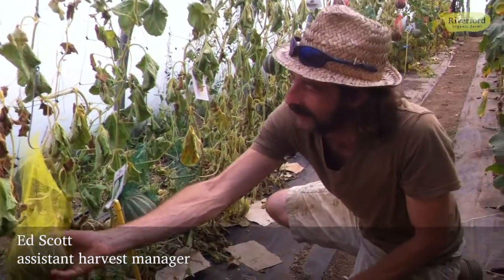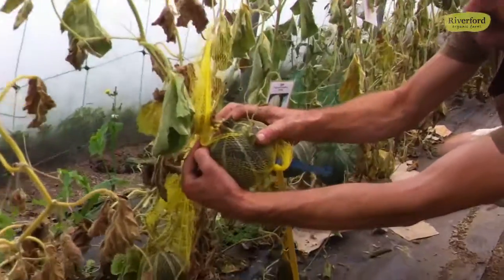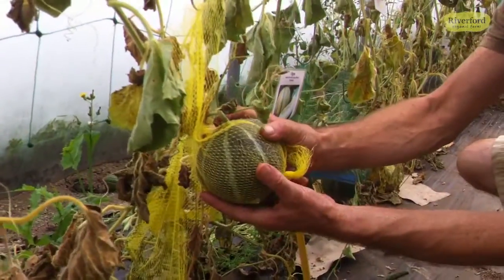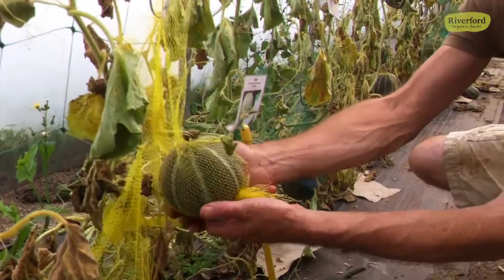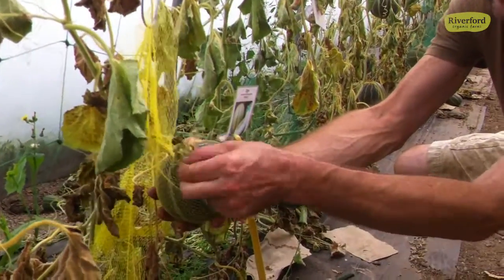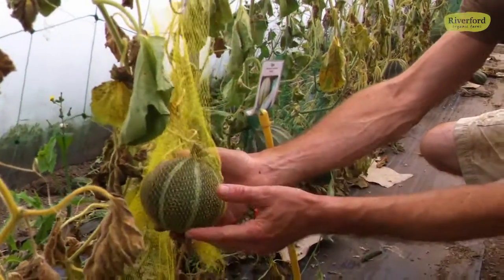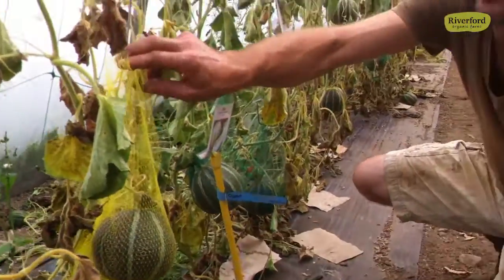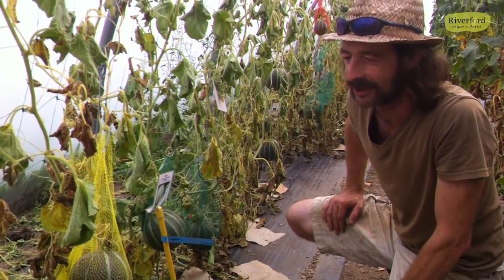So we put our melons into these nets here to stop the stems, which you can just about see there, and because our melons weigh really quite a lot they could just snap off here and fall onto the ground. So we've got this old netting which has actually come from our onion netters — we've borrowed them up from the pre-pack house — and we're hanging them on these hooks, and that way they should hopefully stay up and keep our shape.